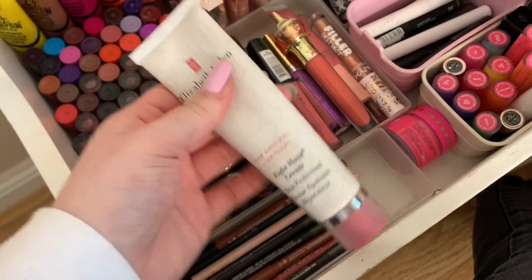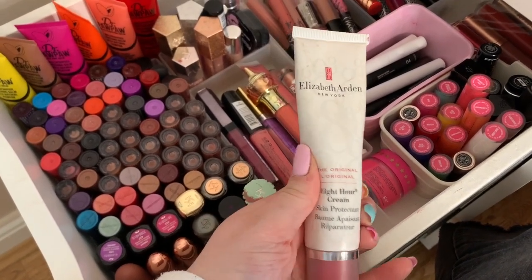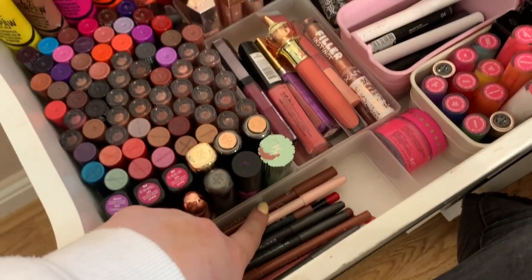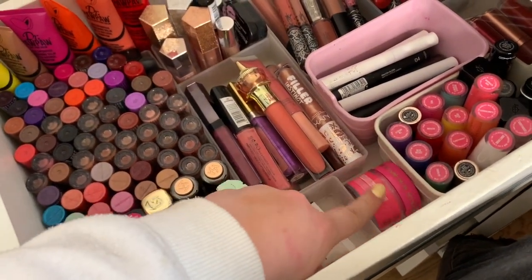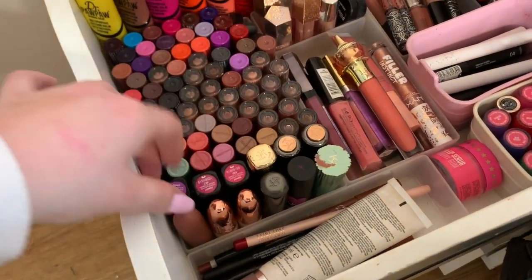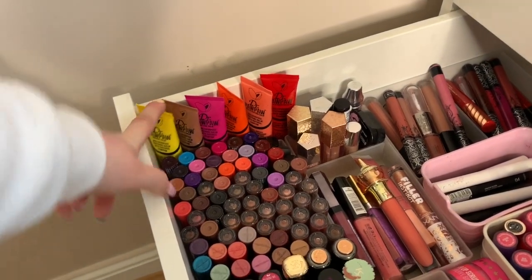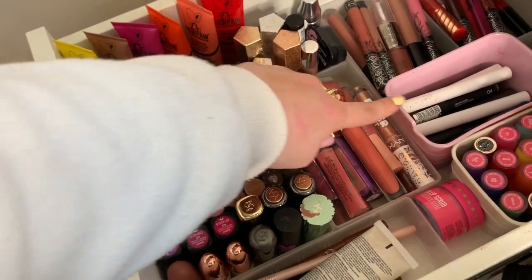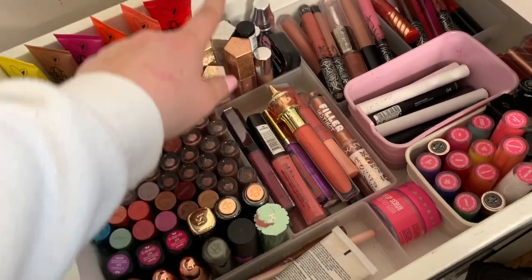Then when you go into my lip drawer I have this layout which compared to before just works so much better. I have this lip cream that I use - I swear by it, it honestly is the best moisturizer for your lips ever. I have so many tubes of this but I just like to keep one in my drawer so I just keep it on top of my lip liners. I've moved my lip liners forward because I've started getting into lip liner a lot more so I wanted them at the front. Then I just have my Jeffree Star lip scrub which I love.